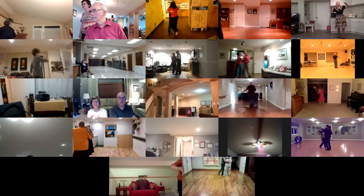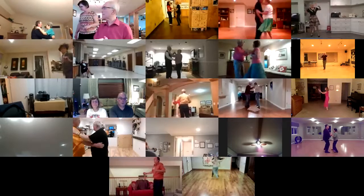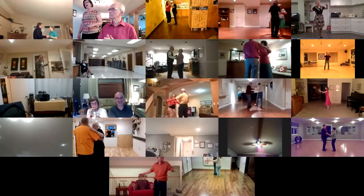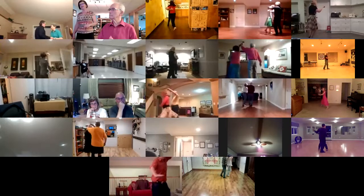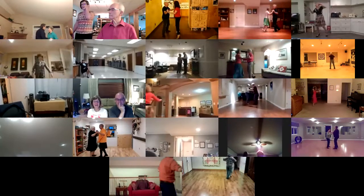Right turn outside roll, basic ending, basics, side draw close to pick up, left turn inside roll, basic ending, side basic, reverse wrap to baseline.